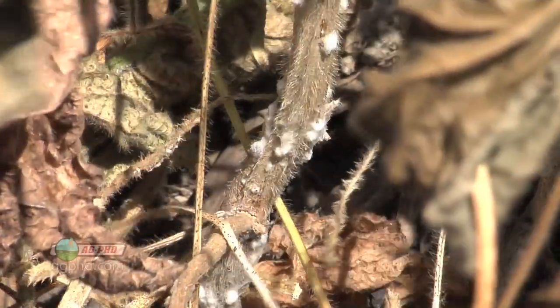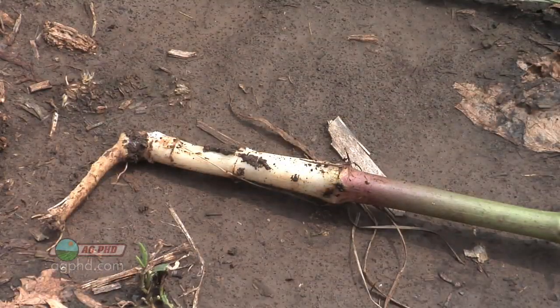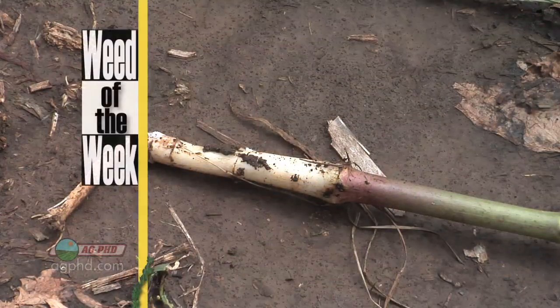Disease issues are certainly important in soybeans, but so are weed control issues. If you have our weed of the week, you'll have to get it under control or it can take over your field. Can you identify this week's weed?